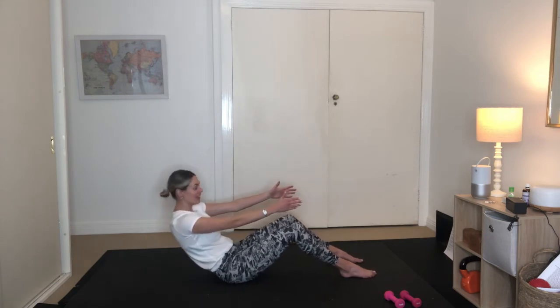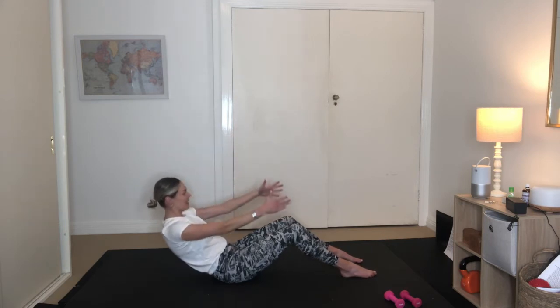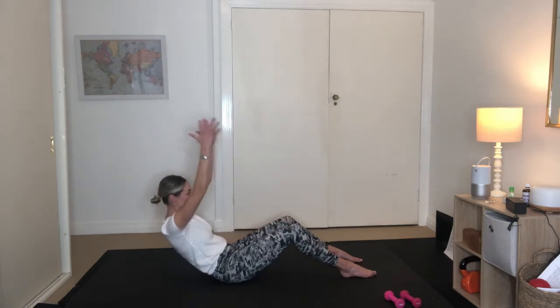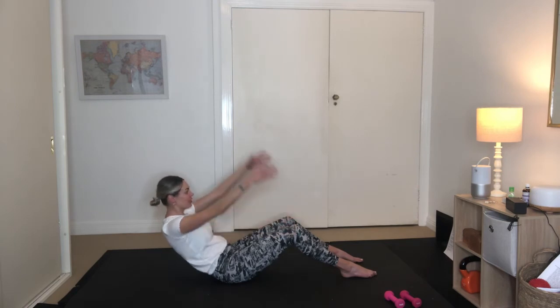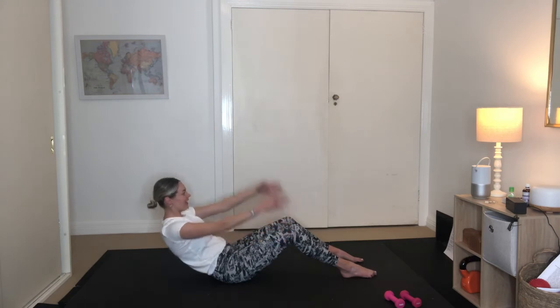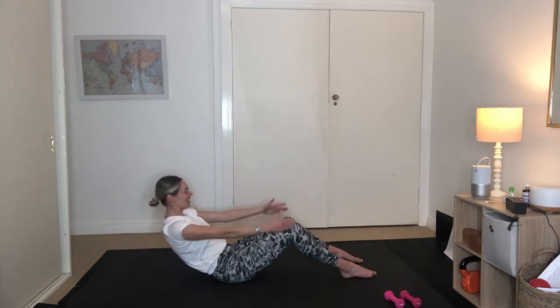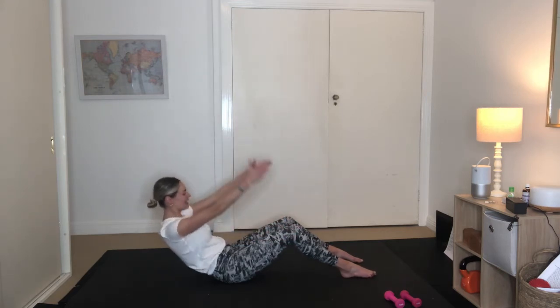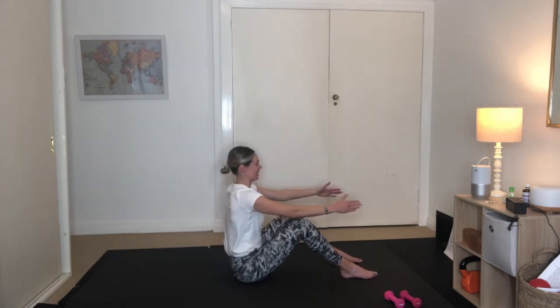We're going to roll off our sit bones again — reach our arms up towards the ceiling and lower them down in front of our shoulders. And then again, inhaling and exhaling. Maintain that C-curve. We're getting a bit of a shake as you draw your arms up over your head, or as far as you can get them. Six more like this, last five, four to go, almost there, three, two, and our last one here. Restack up nice and tall. Beautiful work.